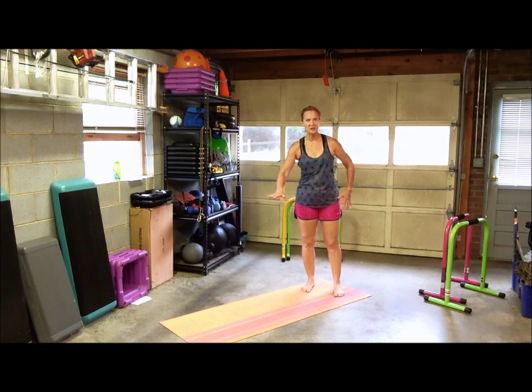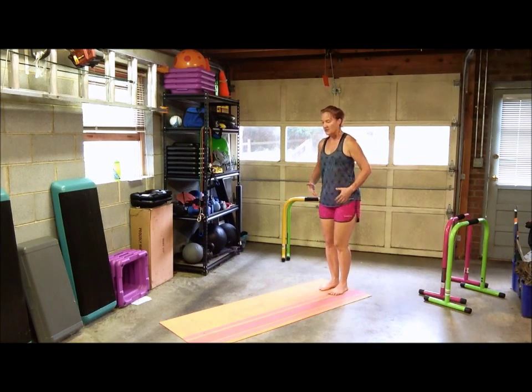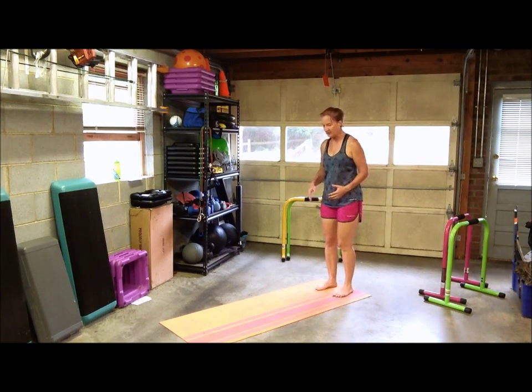The walk down mountain climber with rotation is an excellent way to work on not only your glutes, your legs, and your hips, but also your obliques as well. It's pretty much a full body activity — also your arms and your shoulders — because you're going to be holding a plank position. You want to start feet about hip width apart.